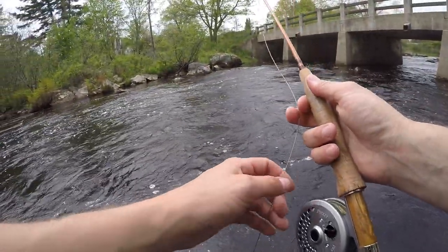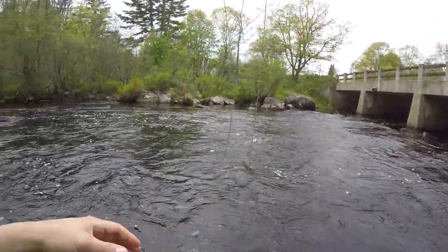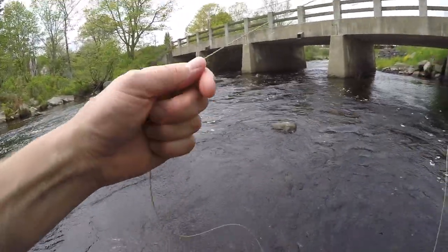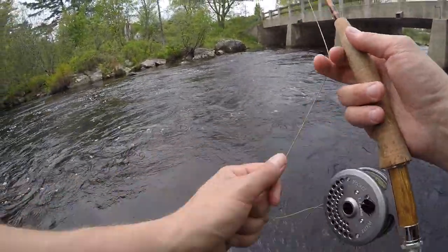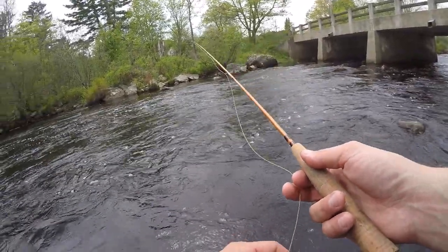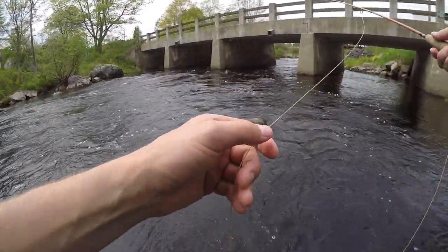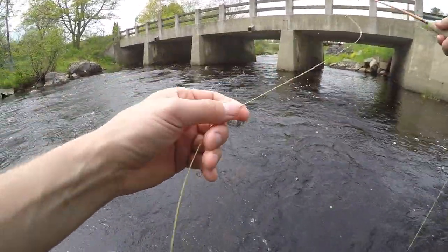Fish are rising like crazy up here. Here we go! We're not going after trophies today — just doing some small little pocket water fishing. Dry flies. It's a ton of fun. It's just like top water bass fishing — you see the explosion, you get the hit. It's a lot of fun.